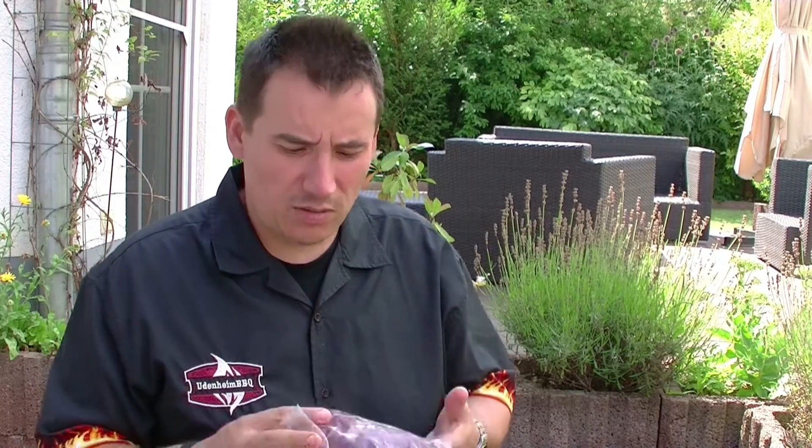Hallo und willkommen zu einer neuen Folge von New Barbecue, Barbecue aus Rheinhessen. Heute mit zwei Premieren. Zum einen mache ich heute etwas, was ich noch nie gemacht habe. Ich habe hier Kachelfleisch vom Rind. Habe ich vom Metzger David bekommen aus Worms. Probiere ich heute mal aus. Habe ich noch nie gegessen. Ich bin sehr gespannt.